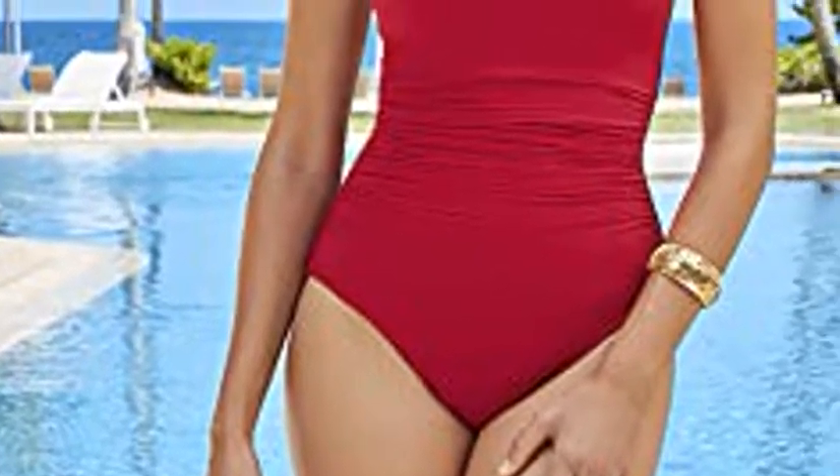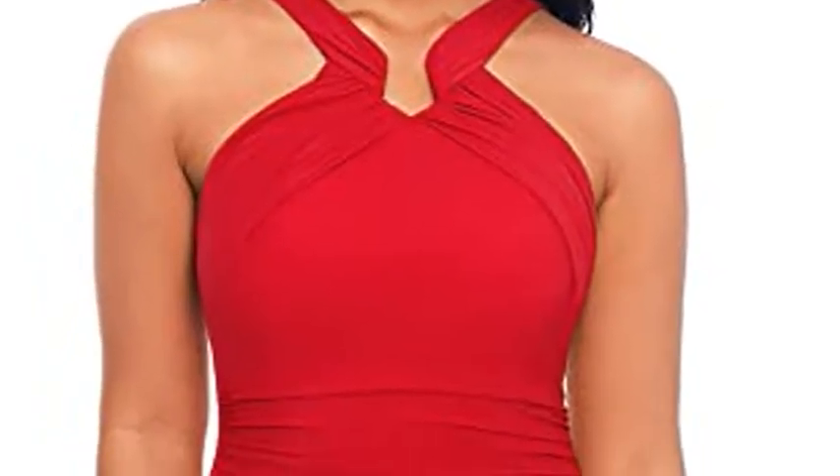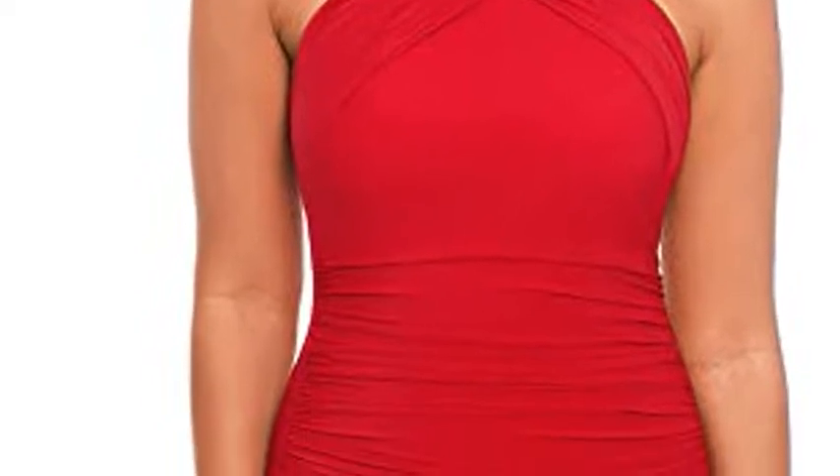Lose 10 pounds in 10 seconds with this slimming, body-contouring swimsuit. The innovative Miratex fabric ensures that this suit provides you with three times the shaping power of regular swimwear fabrics.